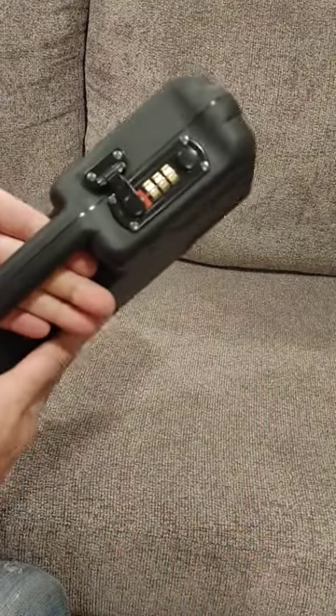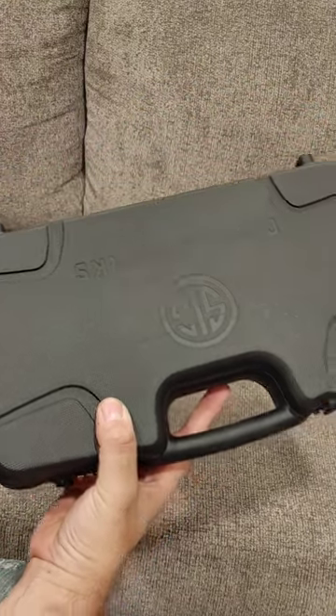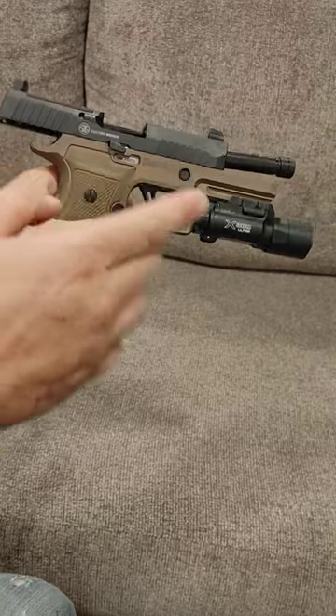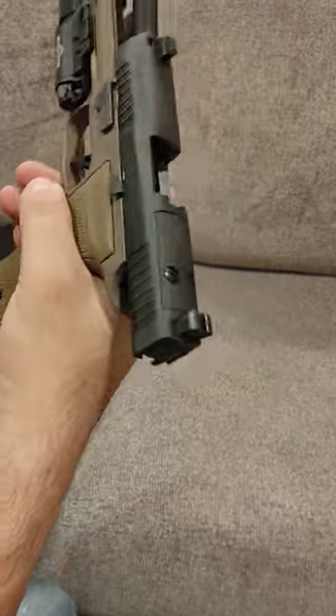This is a case for a Taurus. This is a case for a SIG Custom Works 320 AXG. How you guys doing? This thing is beautimus.